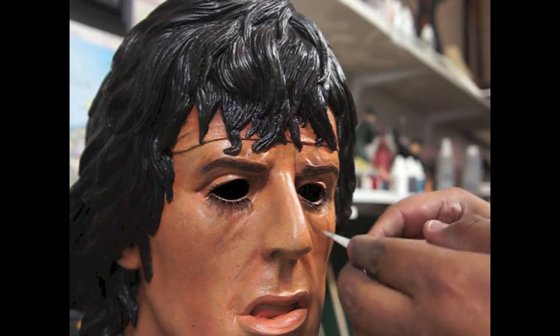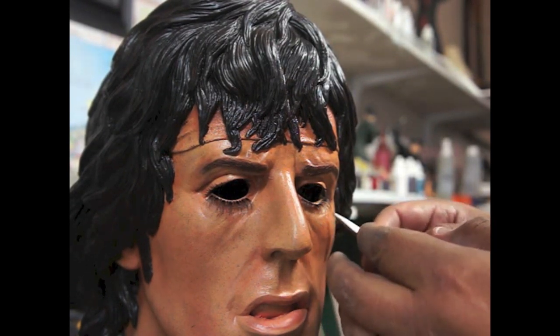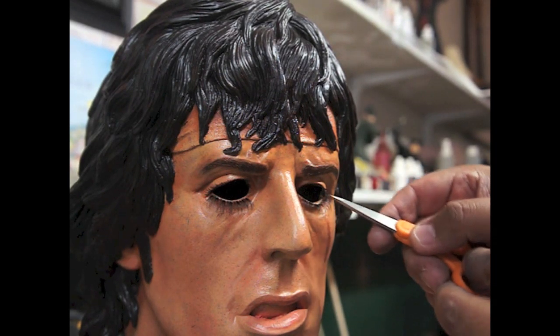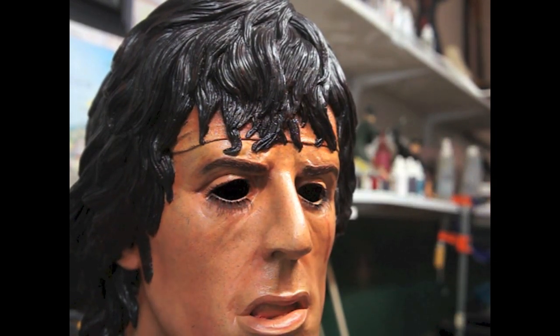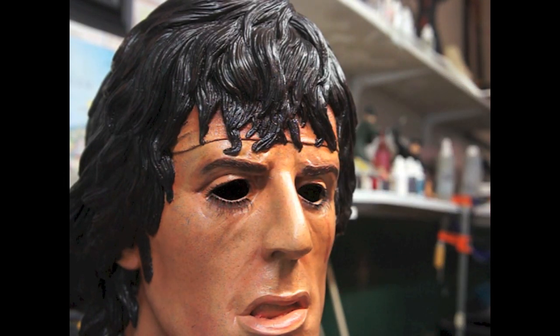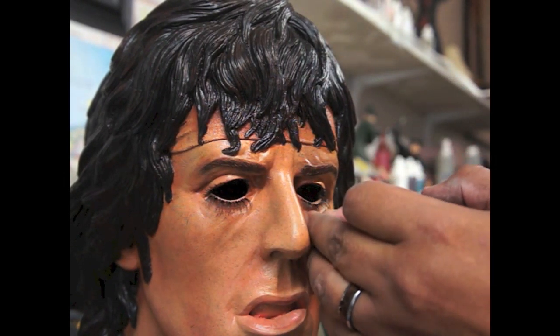All right, so here's Rambo. Once this completely dries, I will trim all this in. Ya sé que están listas, las cortaré para que se vean un poco más de hombre.